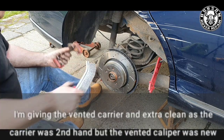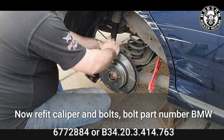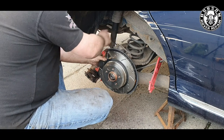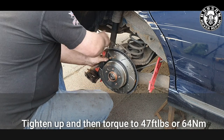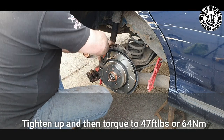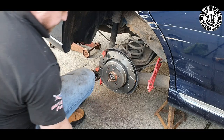Give the carrier an extra cleaning before refitting. Refit with the bolts — if you need to replace them now's the time; for the sake of two or three quid on eBay it's very worthwhile. Put a little bit of anti-seize on the bolts and tighten up the rear carrier from the rear. When re-tightening the bolts, make sure they're up to 47 foot-pounds of torque or 64 Newton meters. If you're reusing old bolts, don't exceed the torque specifications as they could be up to 20 years old on a Rover 75 or MG ZT.